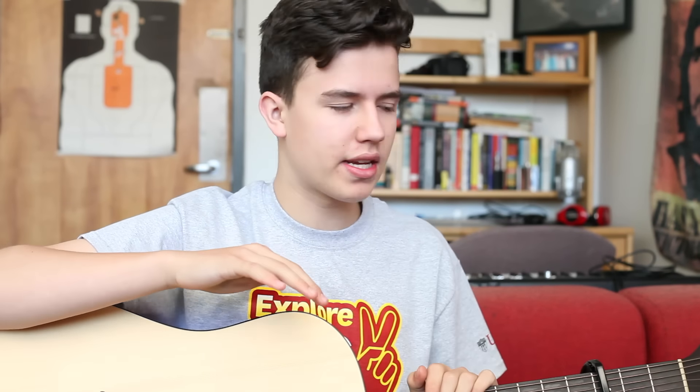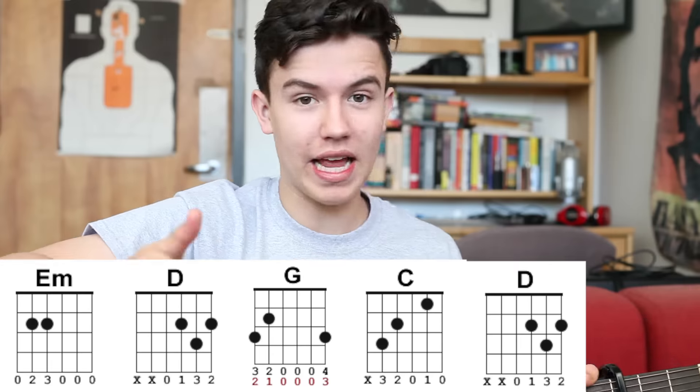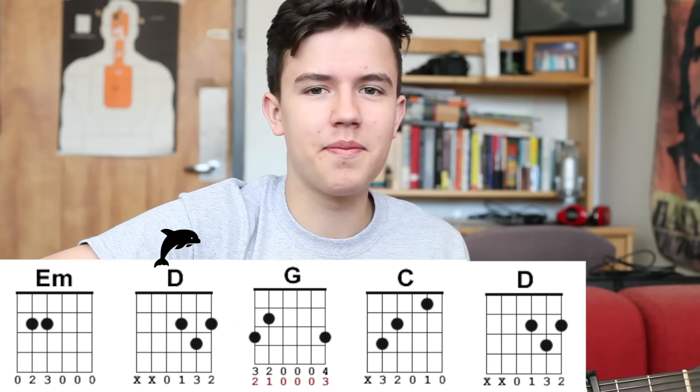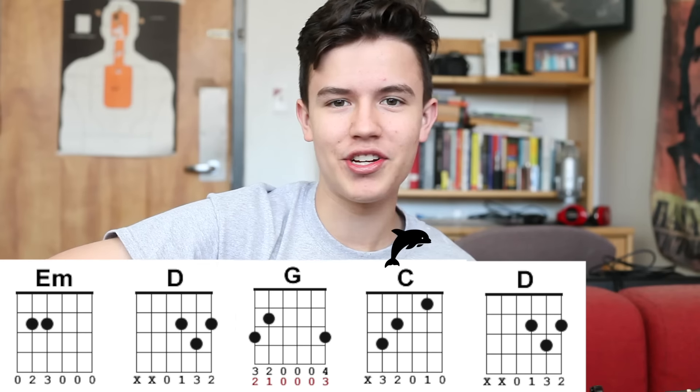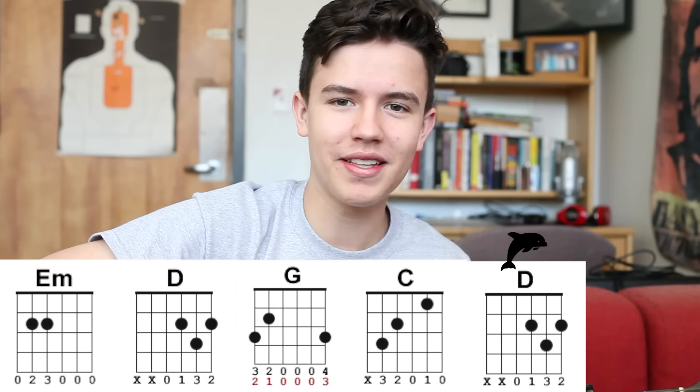The only other part I want to address are the verse-type parts. One example is: It was a big, big world, but we thought we were bigger. That part follows the same structure, but we're strumming a little faster — it's a unique tempo, you kind of have to figure it out by ear by listening to it. You're opening again with that E minor: It was a big, big world, but we thought we were bigger. Pushing each other to the limits, we were learning quicker.